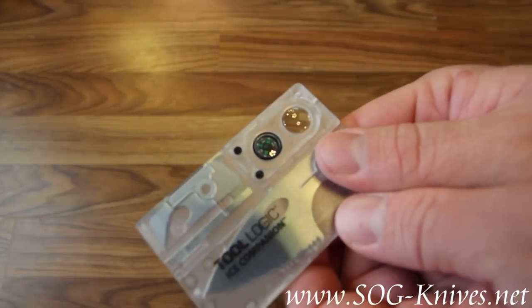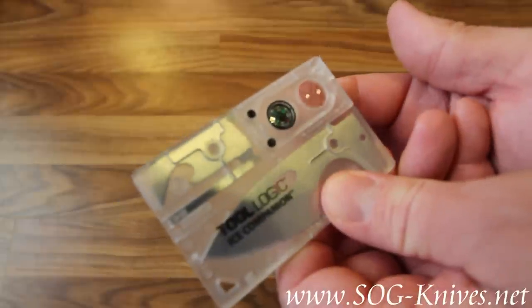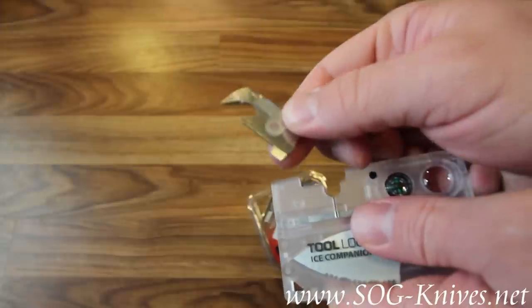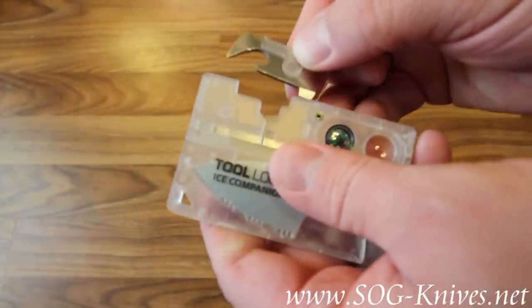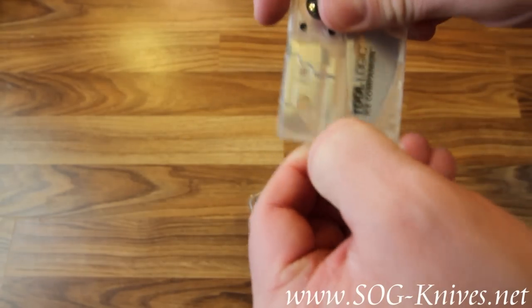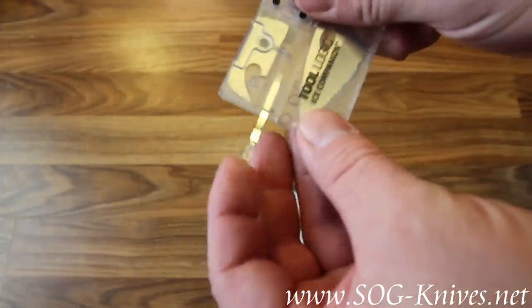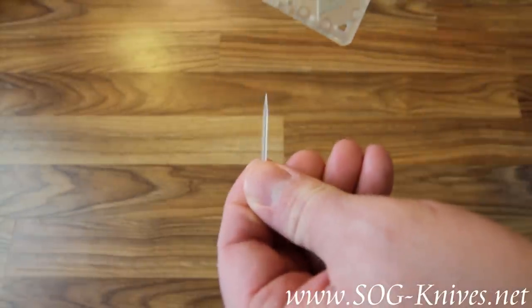It's got a built-in compass and a magnifying glass. It's got a can opener, bottle opener, and flathead screwdriver. It's also got a pair of tweezers and a toothpick.